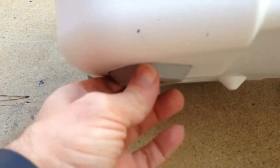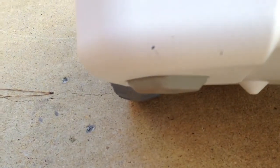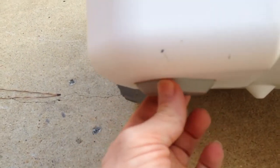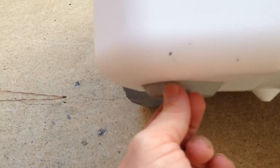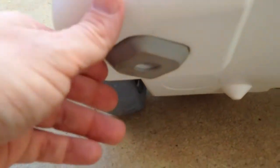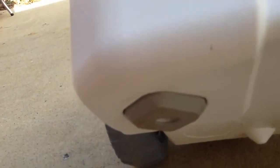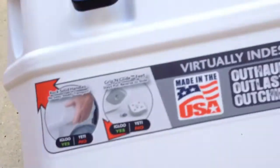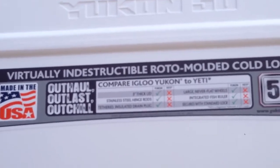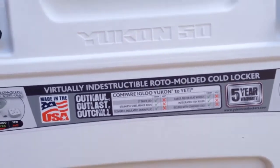Another feature I like is that you have the option for either a grip or a glide foot — they call it gripping glide feet. Currently I have the rubber feet exposed, which is the grip foot that grips the surface more. If you want a foot that slides, you just unscrew — there's a screw underneath — and flip it over and you've got feet that'll slide. That's something that's included with this cooler.